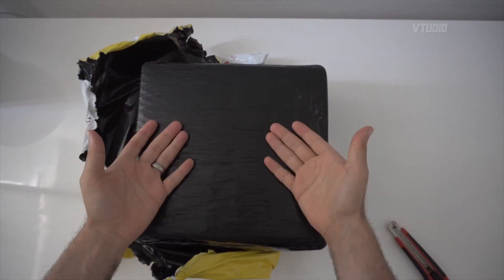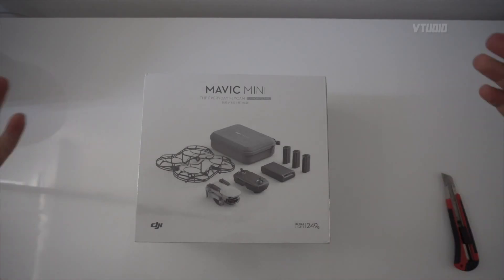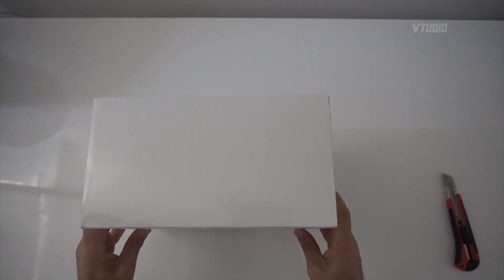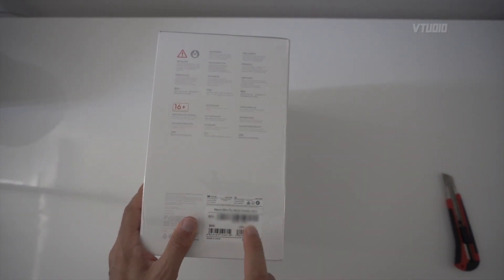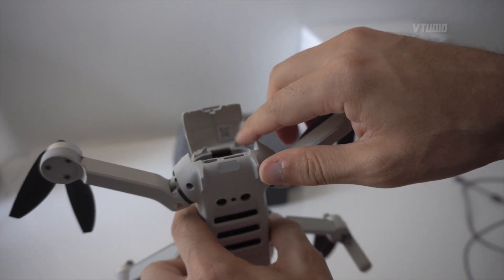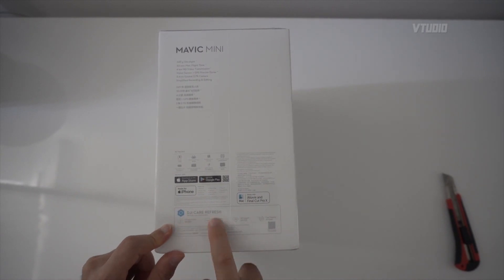This is the DJI Mavic Mini Fly More Combo Pack, picked up from eBay. It's completely sealed up, which is impressive. One thing to know: the serial number is right there on the box, so make sure that corresponds to the serial number on the actual device. We're going to be getting DJI Care Refresh, which gives you one year of accidental damage replacement.